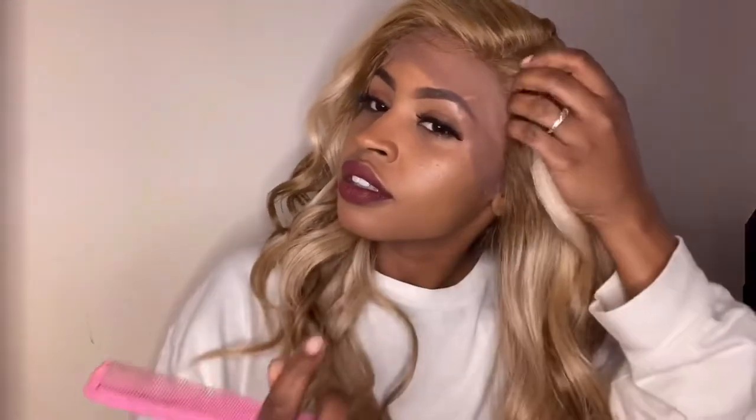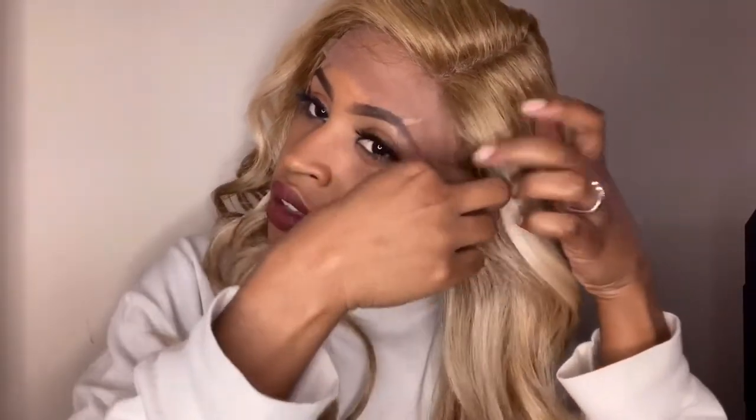I use a razor — you can use scissors, it's interchangeable for me. I prefer the razor because I think it's easier for me to control. With scissors I feel like they kind of get away from me and I end up cutting a straight line, whereas with the razor I can just go piece by piece. I'm going to show you what I mean a little later in the video.